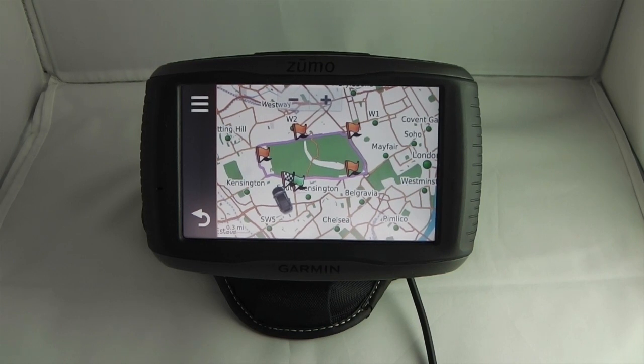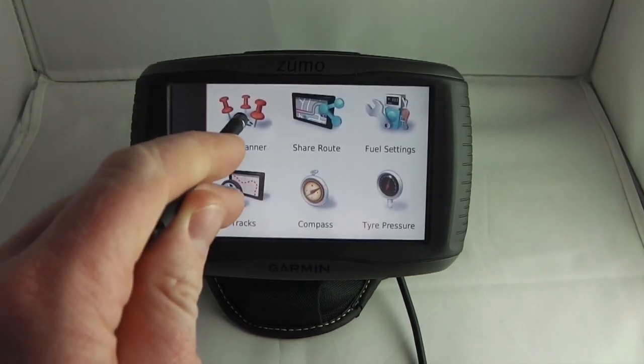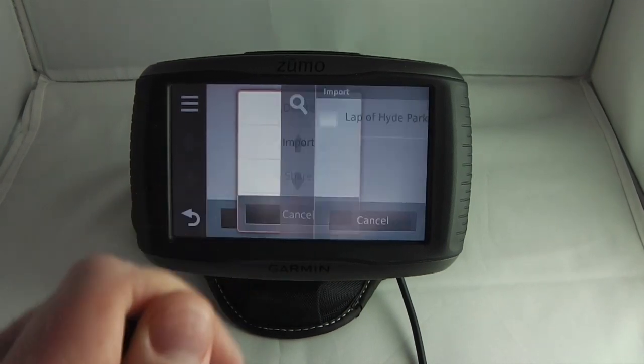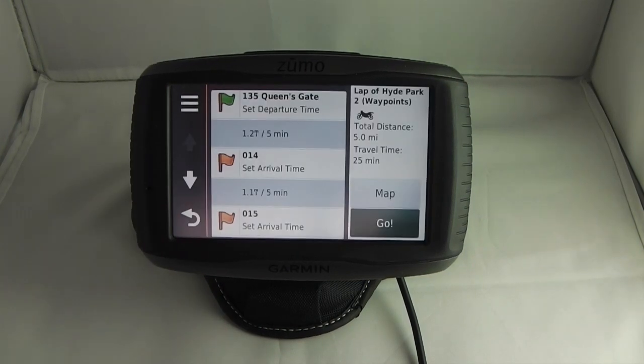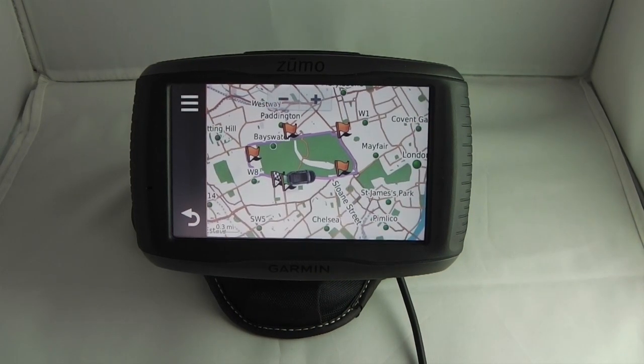If the Zumo doesn't prompt you to import the route automatically on startup, you can import it manually by clicking on Apps, Trip Planner, then clicking the context menu, clicking Import, selecting the route you want to import, and clicking Import. Once again when we navigate to the route we can verify on the map that that's what we actually wanted to do.